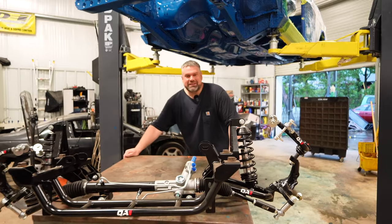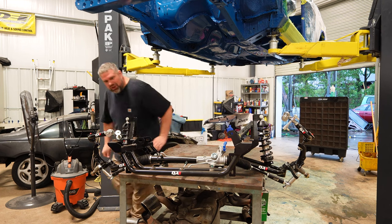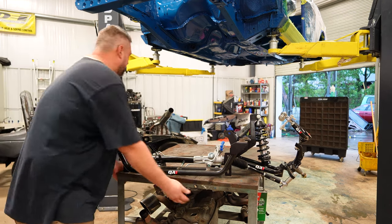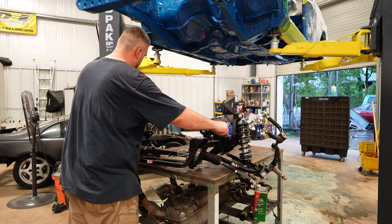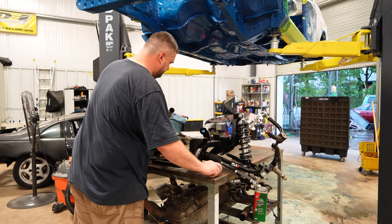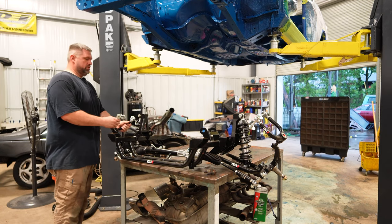Our QA1 suspension, our front K-member — the secret to changing all of our engines — can finally actually go in the car. Let's see if I can get it low enough to get these bolts in, and then we'll reposition and do control arms.